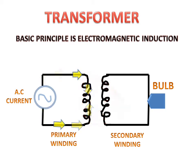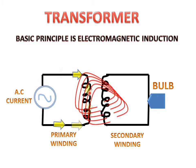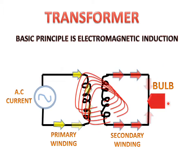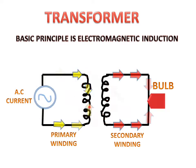...the magnetic flux which will cut through the secondary winding in the secondary circuit. This magnetic flux generates EMF in the secondary winding or secondary circuit. By this, current will be generated in the secondary winding and the bulb will start glowing. This is electromagnetic induction.